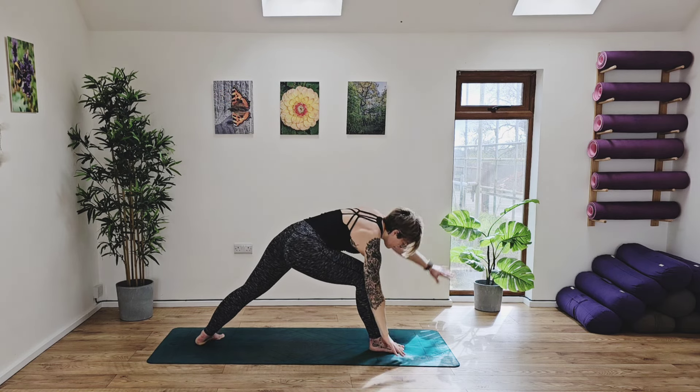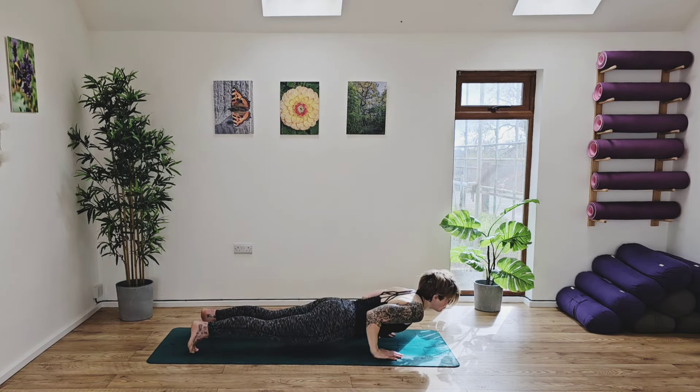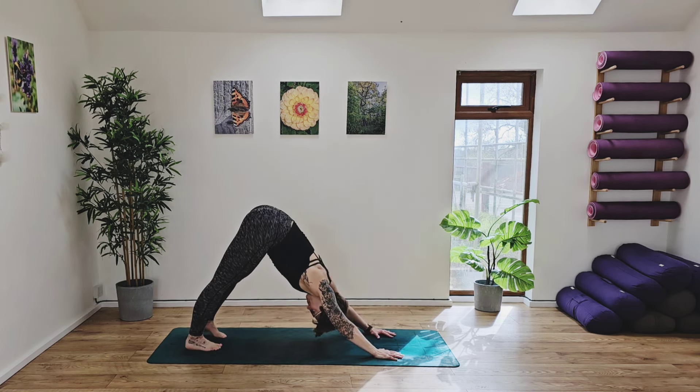And then from here, exhaling, framing the foot, step the right foot back. Exhale, chaturanga. Inhale, rise — cobra or up dog. Exhale, down dog.